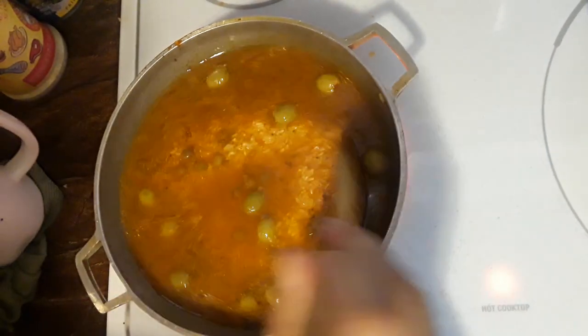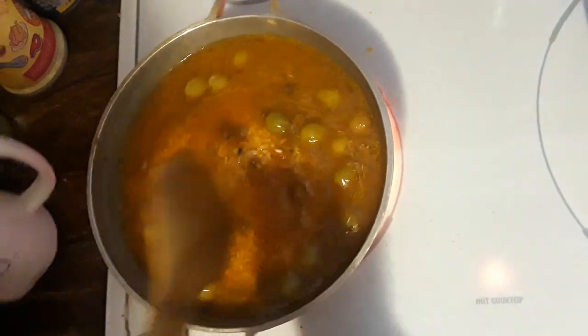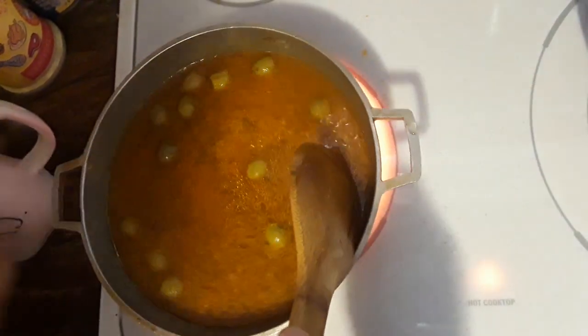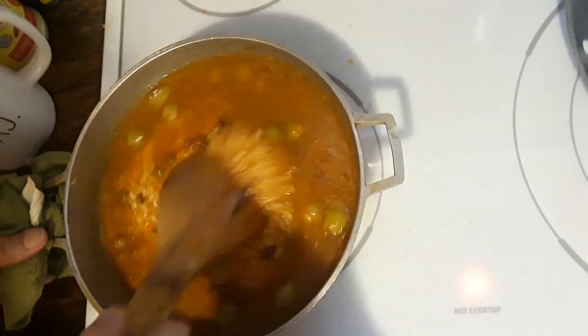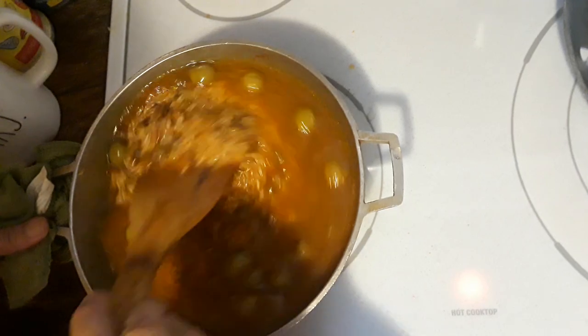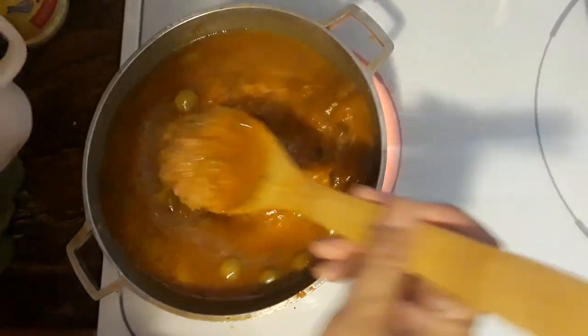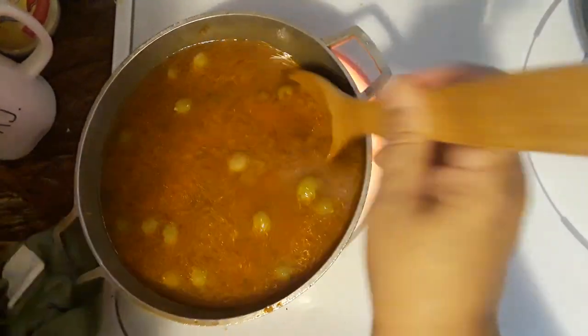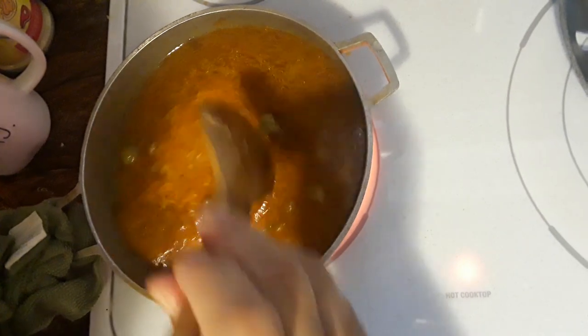You guys have to be careful because long grain rice tends to want more water, and short grain rice needs less water. So for this one I'm going to add that much water and then I'm going to taste it.